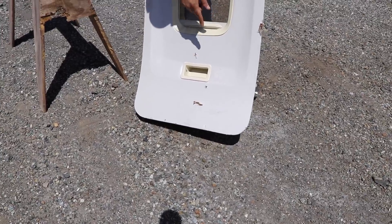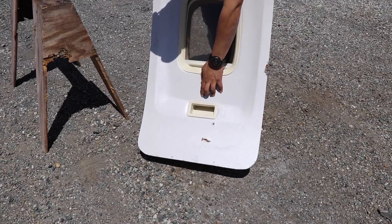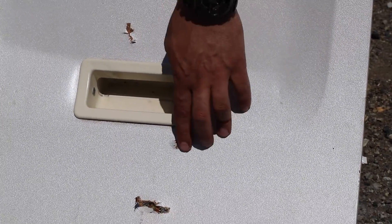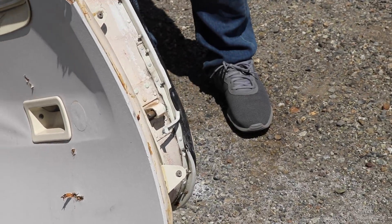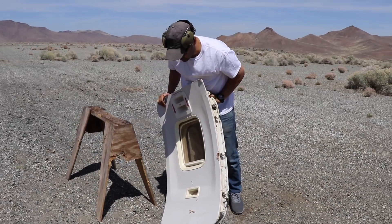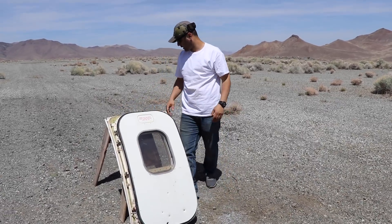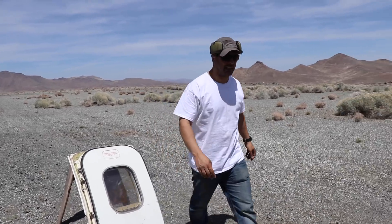It looks like one came out on the bottom. This one doesn't look like it came out — maybe it did, maybe it didn't. We're gonna see if we can open this up later. Let's shoot it with the Desert Eagle, the 50 AE. I'm pretty sure it'll come out. These things are not bulletproof.